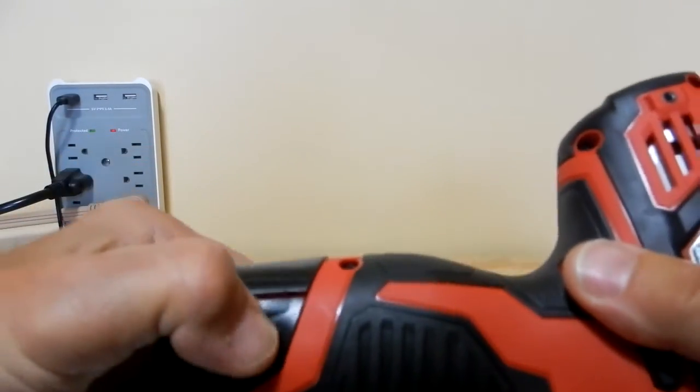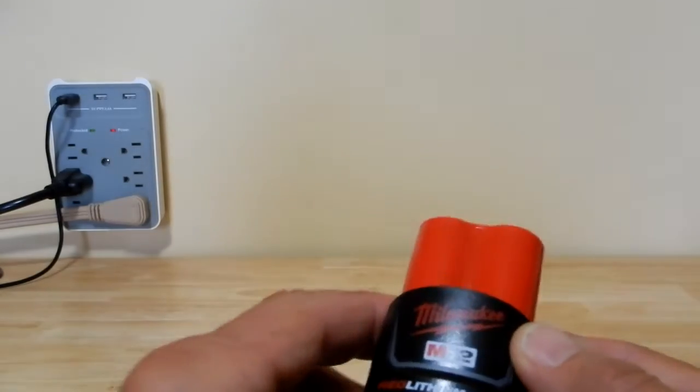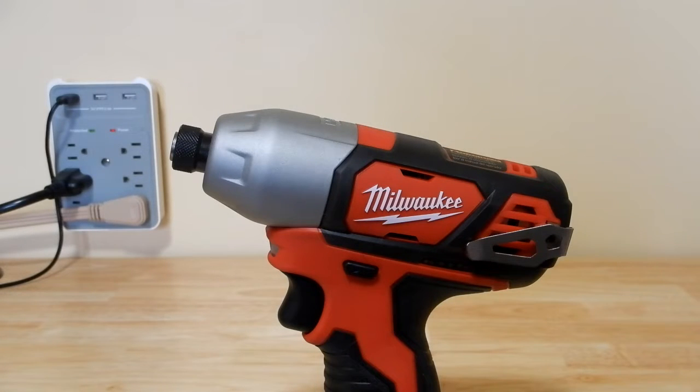We're going to test with the supplied battery that came in the kit — it's the Red Lithium CP 1.5-amp. Now this Milwaukee kit isn't the only Milwaukee tool I have; all of my battery-operated tools are predominantly Cobalt. I do have one other Milwaukee tool from before this purchase — their multi-tool, catalog number 2626-20, which I won at our Christmas party at work, along with a DeWalt grease gun.